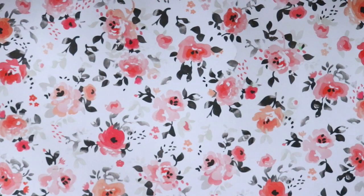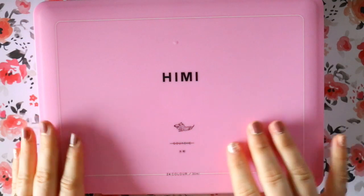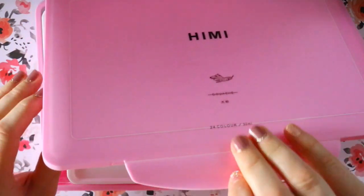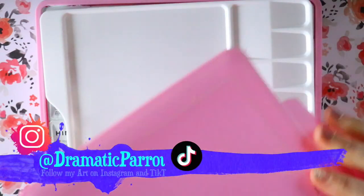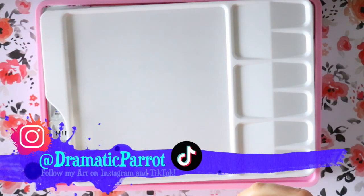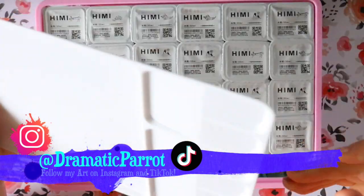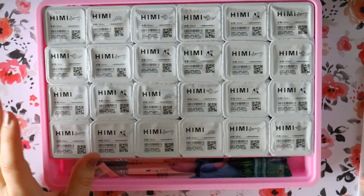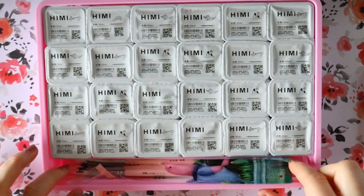Hey guys, it's me Priscilla. Remember my little Arteza gouache versus Turner Acryl gouache video? I mentioned I sent back the Turner Acryl gouache to get the Himi gouache set. Well, these are jelly paint gouache — that's right, jelly paints!